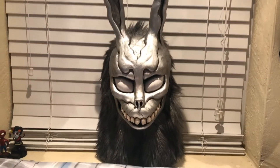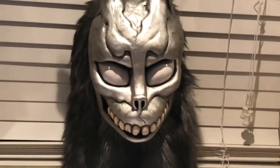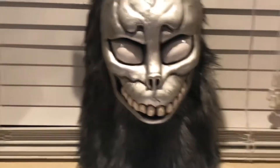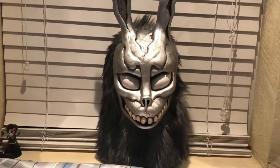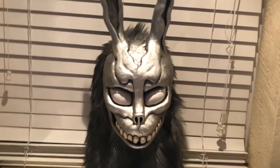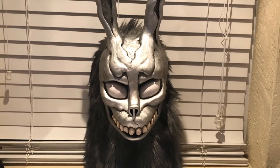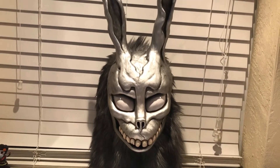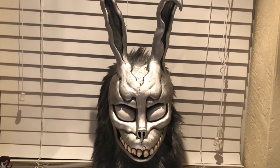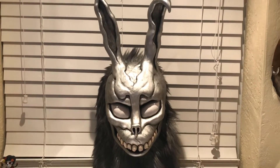This mask was made by JD Morgan Studios. JD Morgan has done masks for Universal Studios and several other companies. He's responsible for making the Purge mask, the baby mask from Happy Death Day, and the yellow mask from Hellfest that the killer wears. He's responsible for making all those masks, and he does an awesome job.